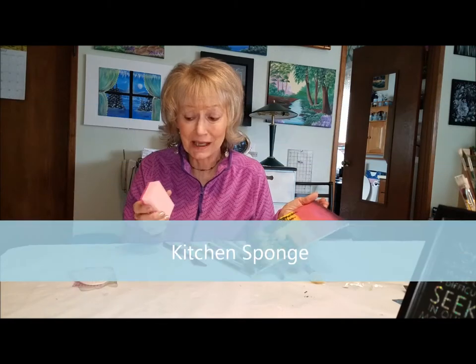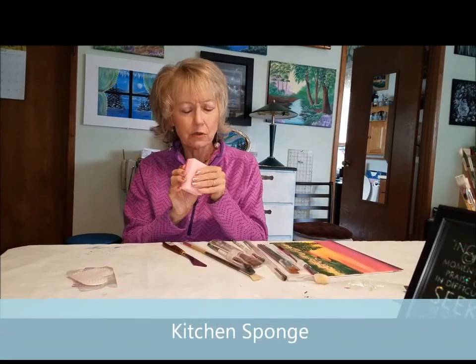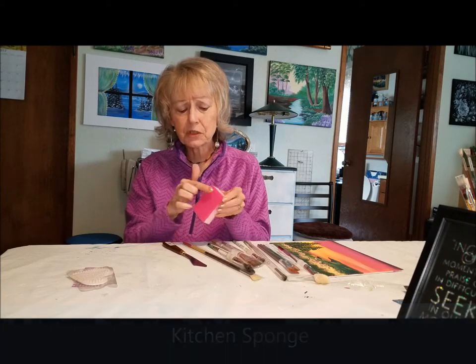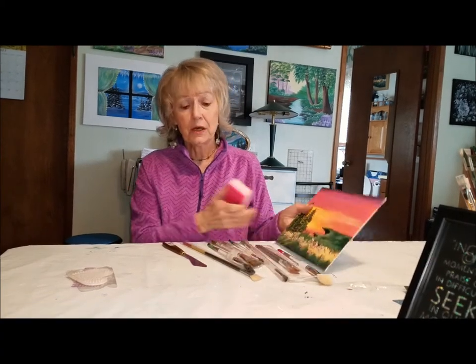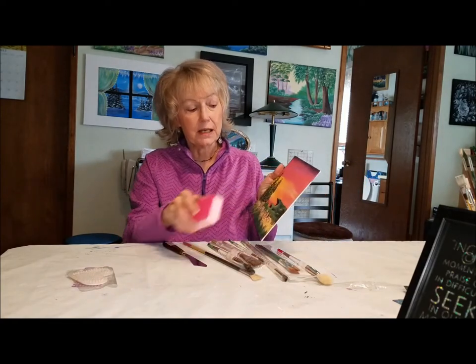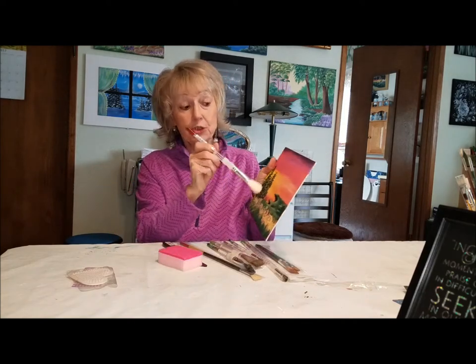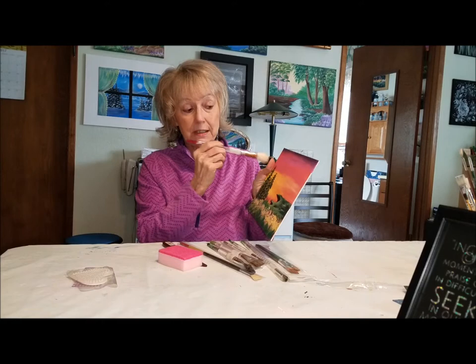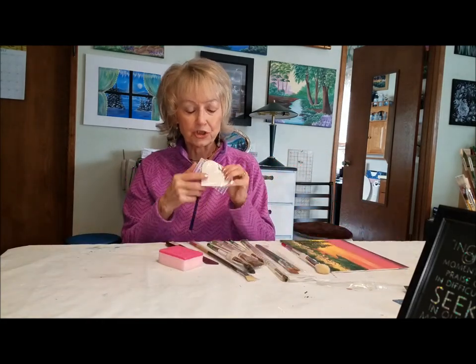A lot of times it's not a brush — it's just a regular kitchen sponge. Always get the soft ones; they make them harder and they make them softer. You're not going to use this side, but you're going to use this side. I load some paint on here and just pull it across, then load another color and pull it across.